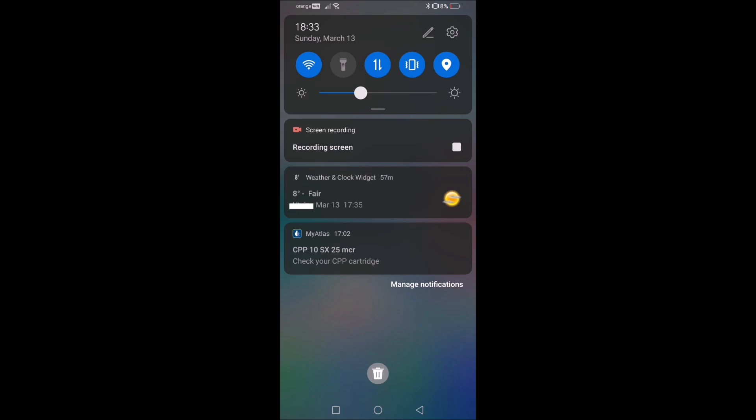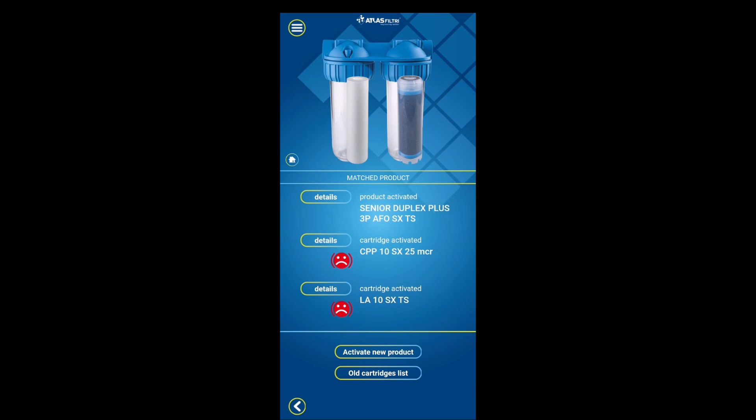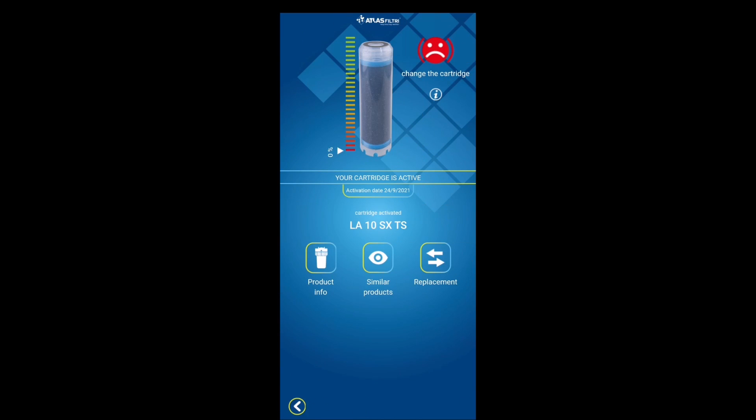I got a notification from the Atlas Filtri app telling me to check my filter. I got one a while ago too, but I wanted to change both filters at the same time. In the app, the first cartridge shows zero percent — meaning it should have already been changed — and this second one triggered the notification now at five percent.